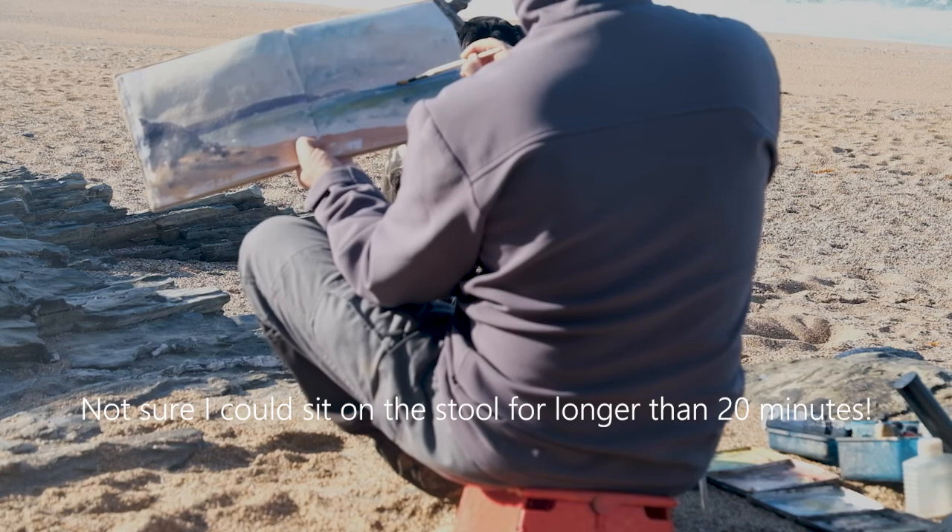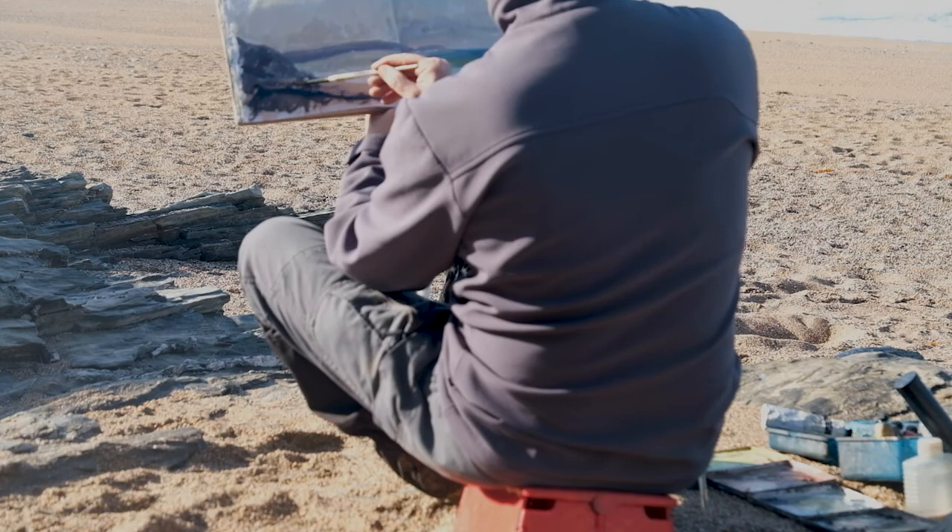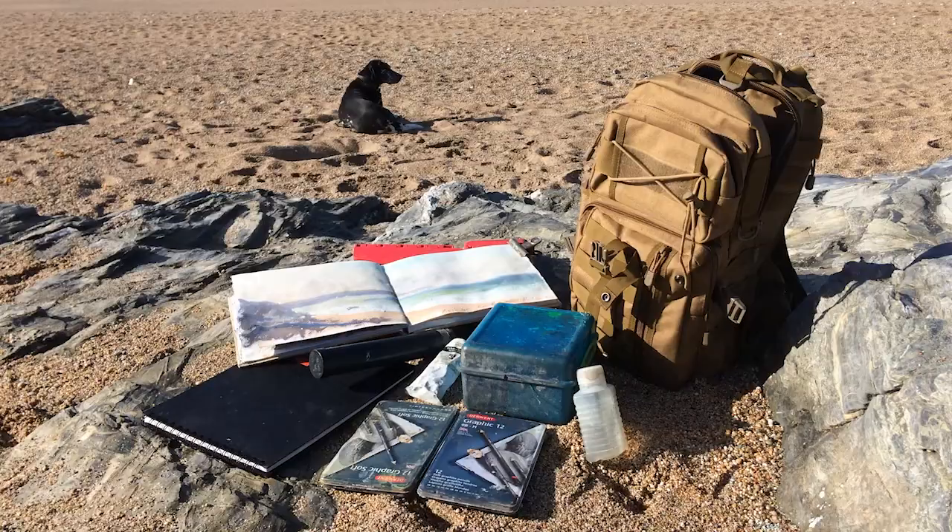This would be about 15-20 minutes, this one. It's just to give me an impression of that view looking down. Nothing too accurate - it's just a pleasure to be out sketching, to be honest, on a morning like this.